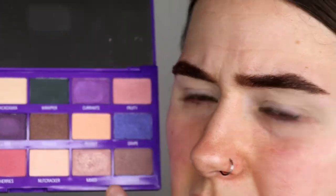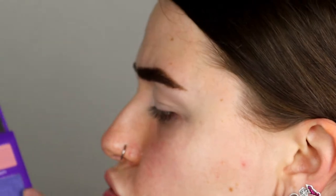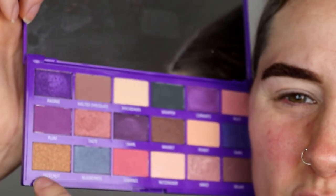Hi guys, this is part two of playing around with the I Heart Revolution Fruit and Nut palette. The other shades I haven't used are pretty much deluxe, walnut, melted chocolate, grape, blueberries, and hazelnut, so I'm pretty much just gonna chuck on as many colours as I can with this palette so that way I've pretty much used all the colours. I also forgot macadamia as well.